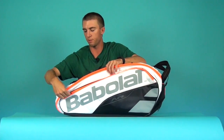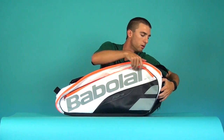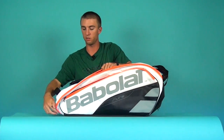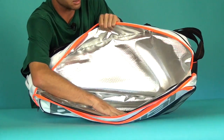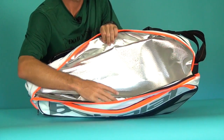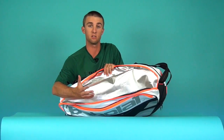Now we'll take a look at the first of three major compartments that make up this bag. This is a good spot for rackets or some other gear. What's great about this is that it has a climate control fabric that protects your rackets from weather and from moisture, which is really good for tennis strings and their tension.